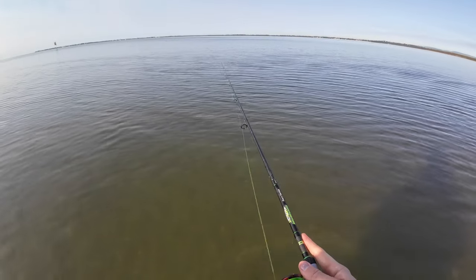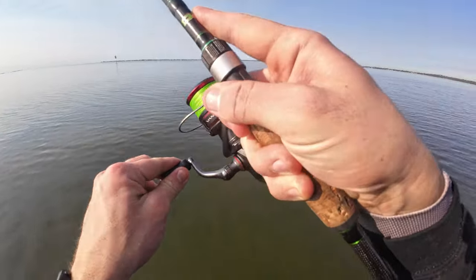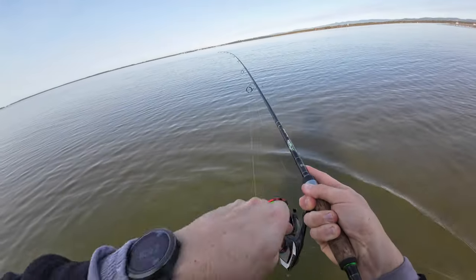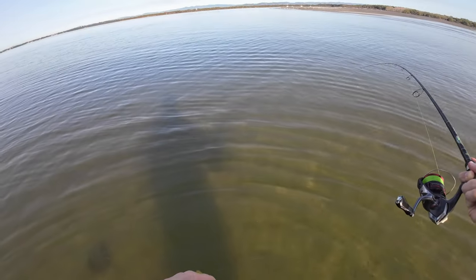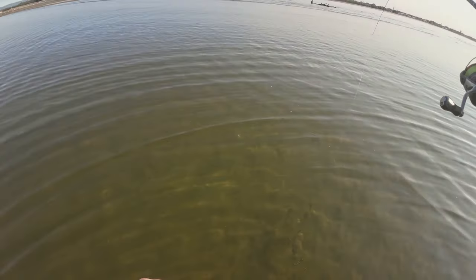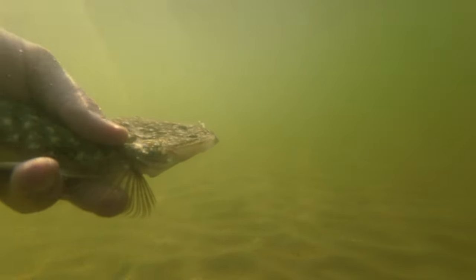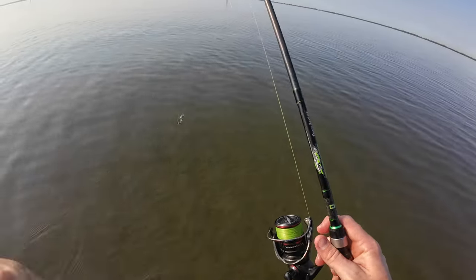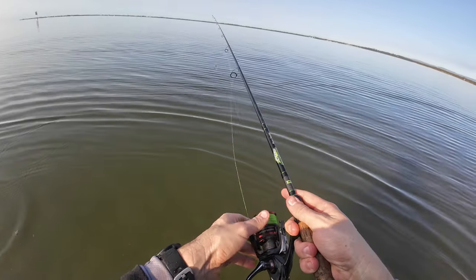There we go! Epic - second cast with the soft prawn. It's not a bad little one. Pretty convincing second cast with the softy. He's out of here, thanks mate. I'm not going to lie - that's pretty convincing. Second cast with the soft prawn on this little flat where I heard the hits earlier. We'll keep going, see if we can get any more and maybe something of a bigger size.